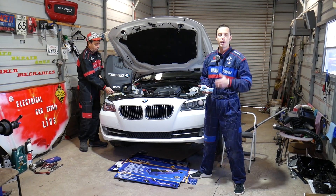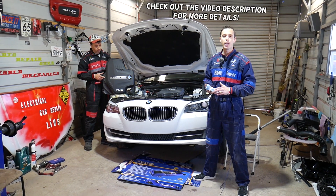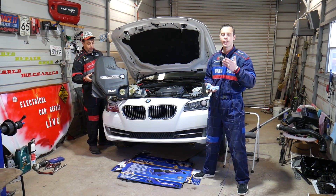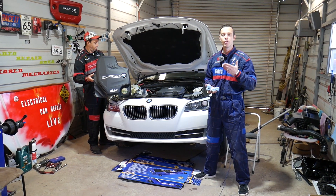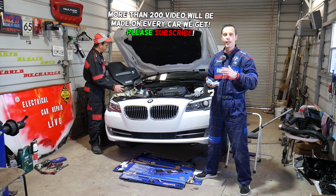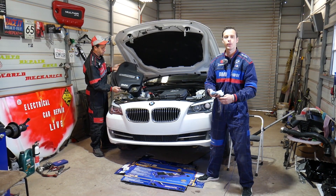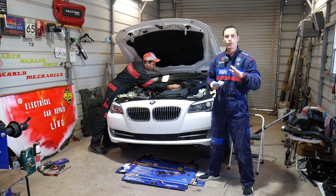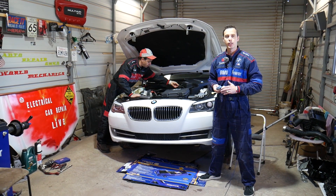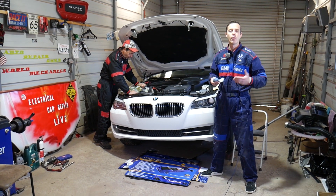Hey guys, welcome back to Electrical Car Repair Live — thank you for watching and subscribing. Today we'll be working on a BMW engine used in the 1 Series and 2 Series: the 4-cylinder gasoline N20, a 2.0-liter engine. If you're trying to find the TDC (top dead center) point and where to put the TDC pin, stay with us. Our mission at the shop is to save you as much money as we can.